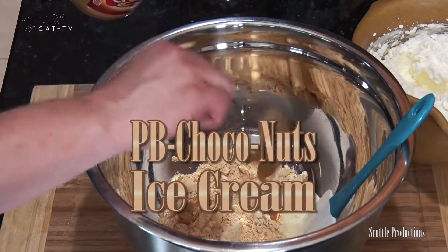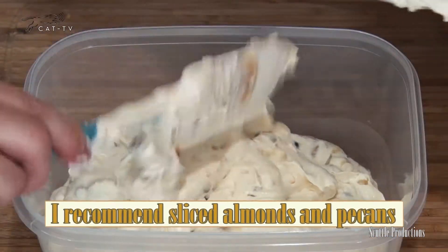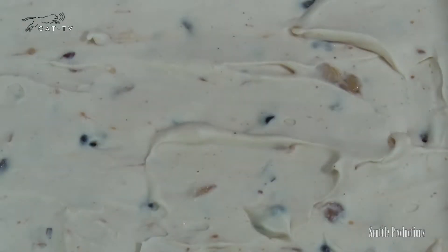Mix in peanut butter powder, peanut butter, chocolate chips, and don't forget a handful of your favorite nuts. Fold in the whipped cream and pour into a flat container for storage. Freeze for several hours until frozen solid and scoopable.